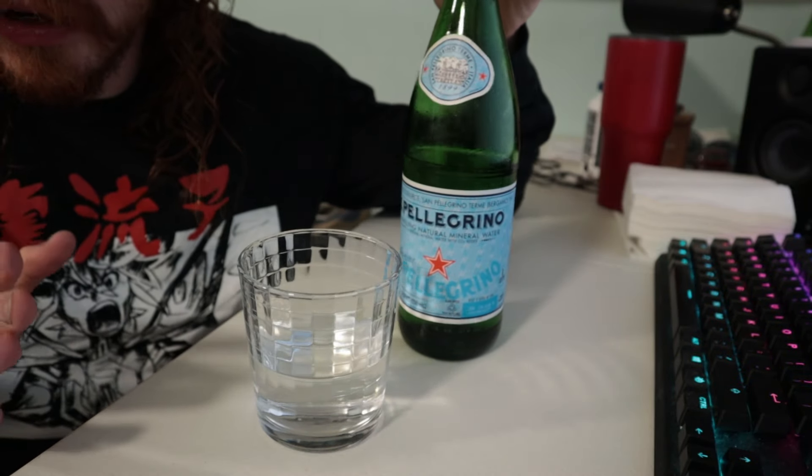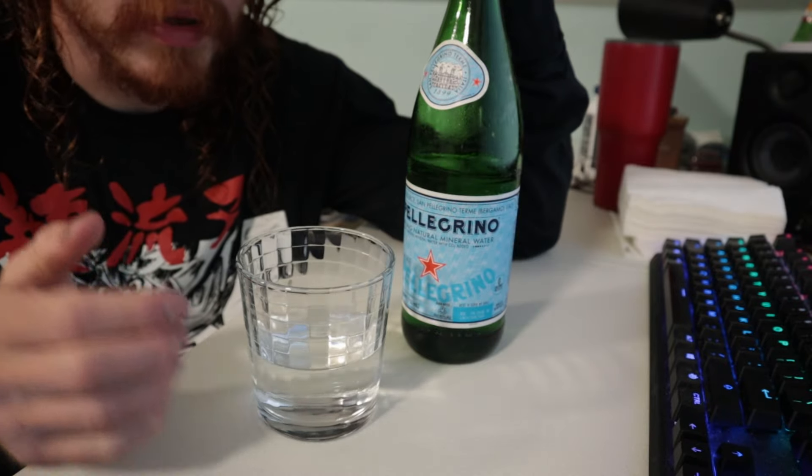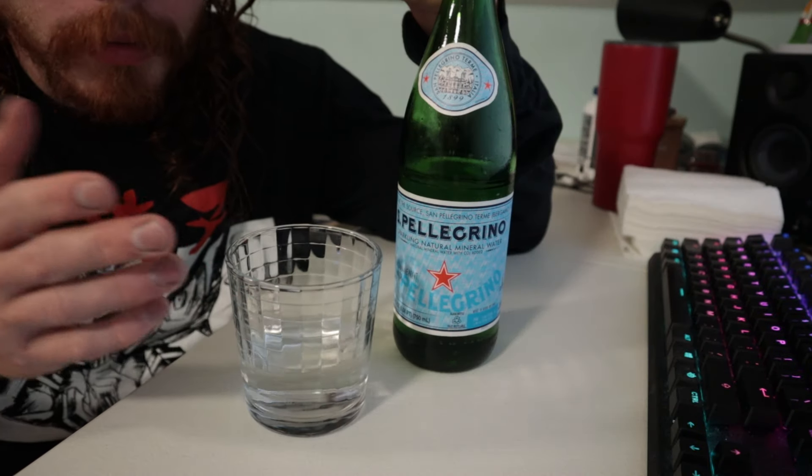I'm sure the water quality report says it's good. I think if you really like water you won't mind paying the extra price. Yes, it is expensive — they did have to fly it over here or put it on a boat.